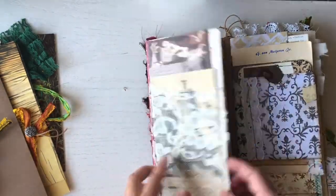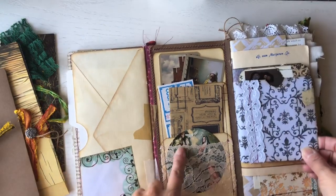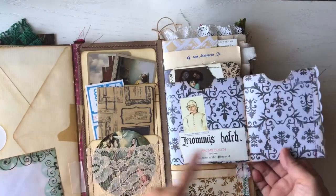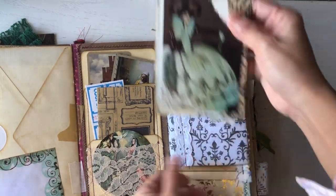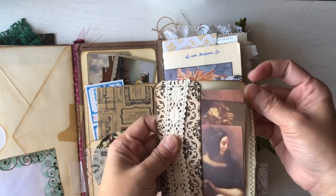You guys can just open it, keep it folded, or whatever you want to do. Then these are little pockets, and here's a tag that I made. There's also more ephemera included throughout.